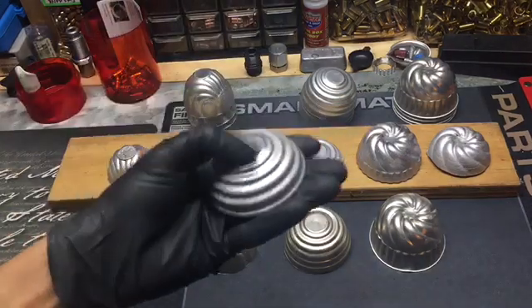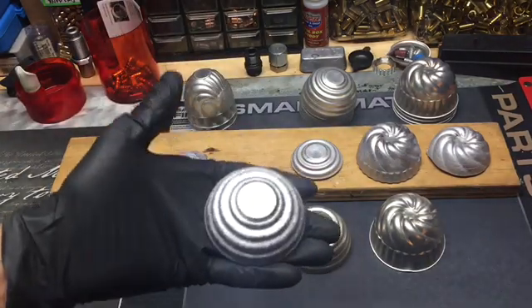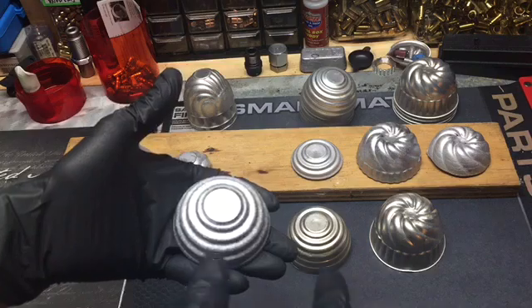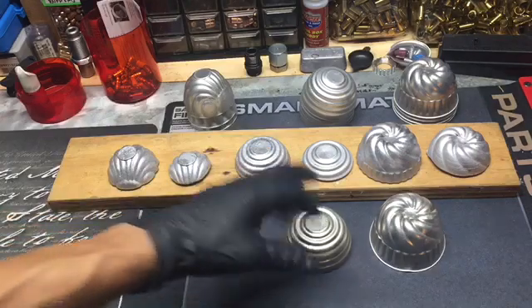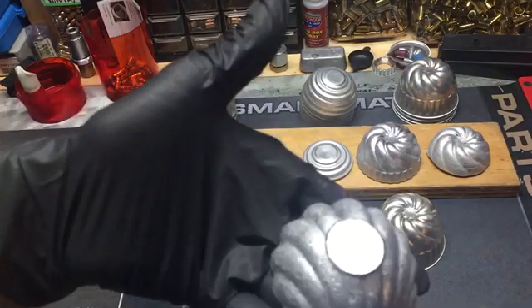One more thing: the very first time you pour lead into these — or when they're cold — you will get craters in them. What I do is pour just a small amount first and let it sit to heat the aluminum up. After that, they come out pretty good.